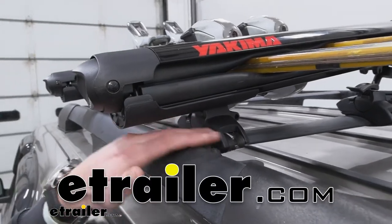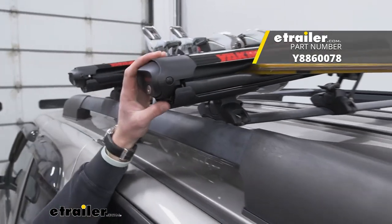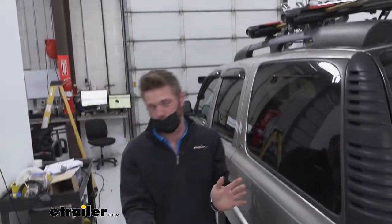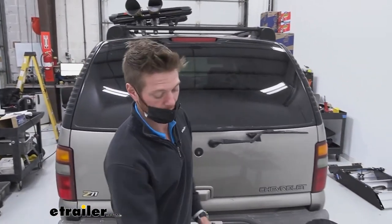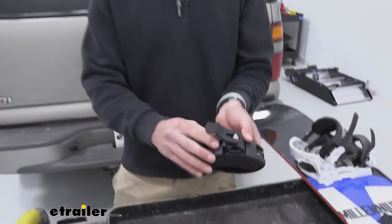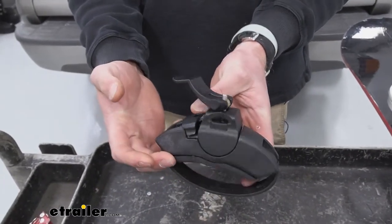Today we're going to be taking a look at the replacement mounting feet for your Yakima Fat Cat 4 or your Yakima Fat Cat Evo 6. So if you're like me and you misplace things quite often or they just break on you unexpectedly, each trailer's got a bunch of different replacement parts. The one we're looking at today is just the whole entire foot assembly — this isn't going to be for the round bars or anything like that, it's just going to be the exact piece that comes with your Yakima Fat Cat.